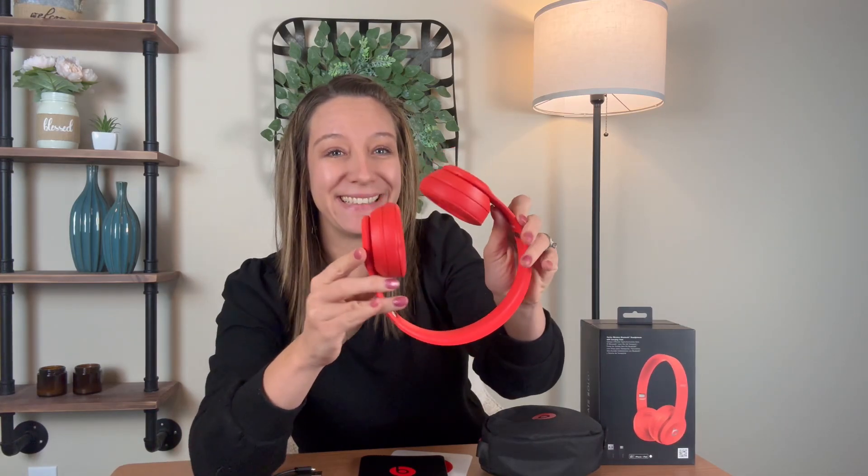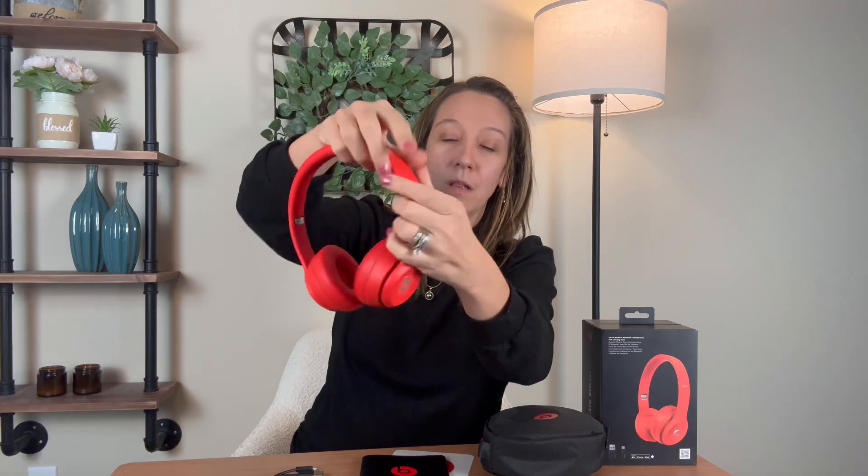It does come in a variety of colors — this is the red, but there is also black, white, and pink. I want to point out that these are adjustable, so if you have a smaller or larger head, these adjust to size.